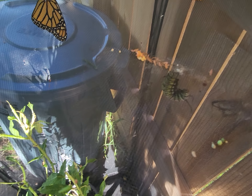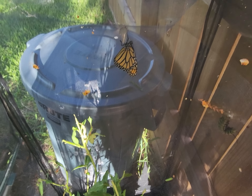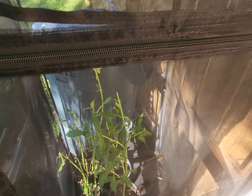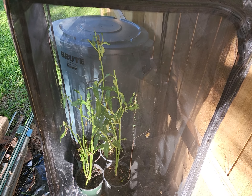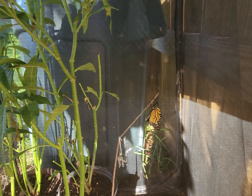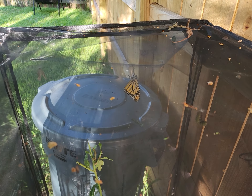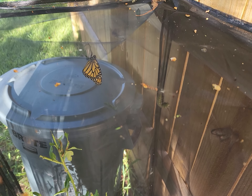Coming back to the J hanger. Since April I do keep statistics, and we have released 65 monarch butterflies out into the world and have been very happy with that. I wanted to share this morning since I had a butterfly that just emerged, one whose wings are drying, a J hanger ready to create a chrysalis, and a couple more chrysalises in this enclosure.